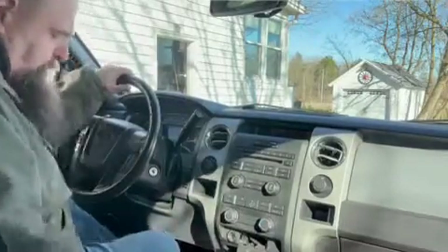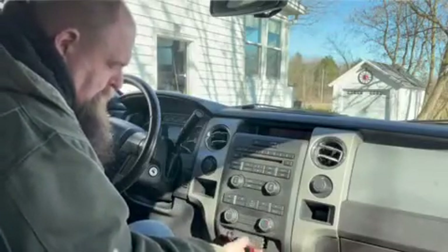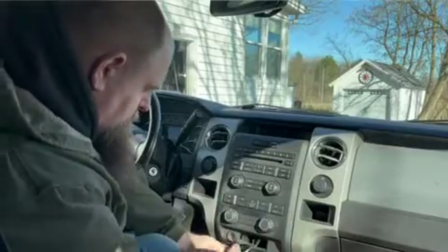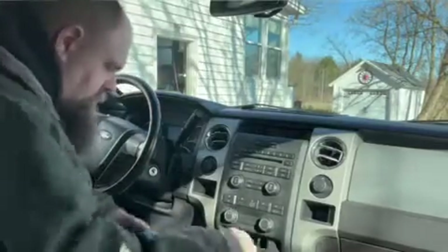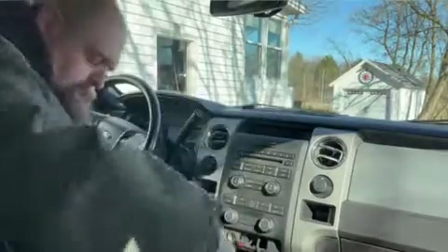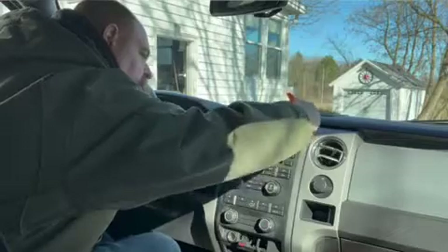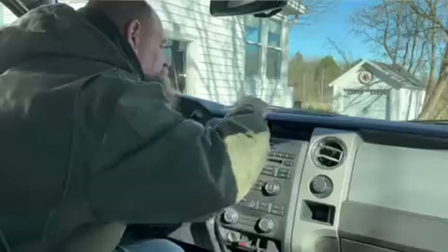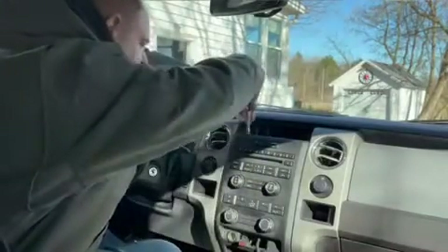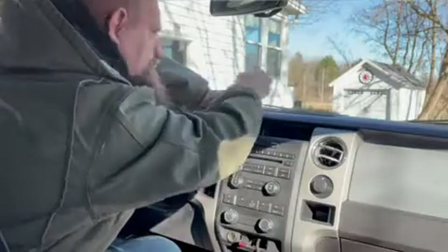I'm going to pull this out — I took this out, popped this out — this is the USB and auxiliary plugs. Then I'm just going to pop these off here real quick, get that out of the way. Right up here there's this little rubber piece — take that out. Two more seven-millimeter screws right here. Just letting you know, it's like 35 degrees — a little different than our South Carolina weather.